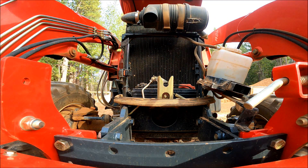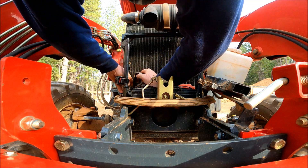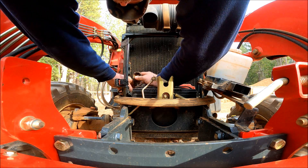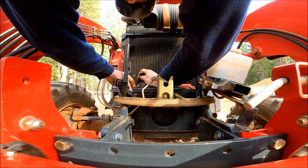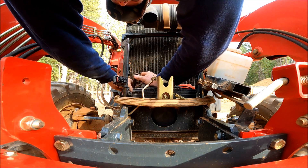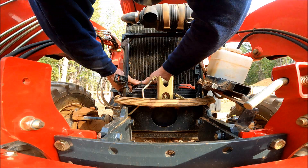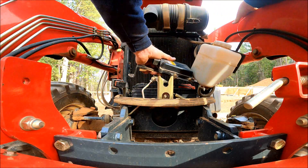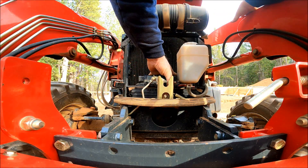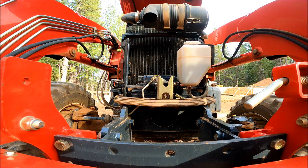Let me get that terminal cover back on now. There we go, that's back on. All right, now I get to do the bracket for the third time. We'll find the bolts — should be hiding in a pocket.